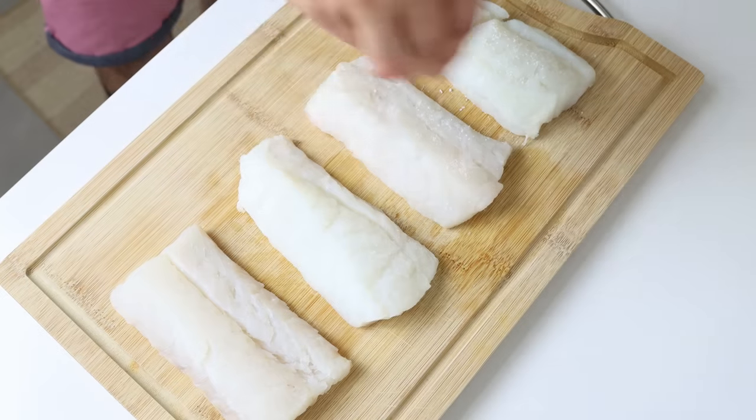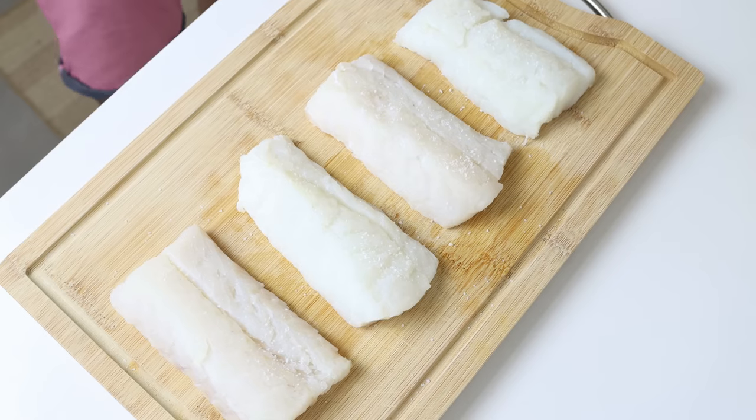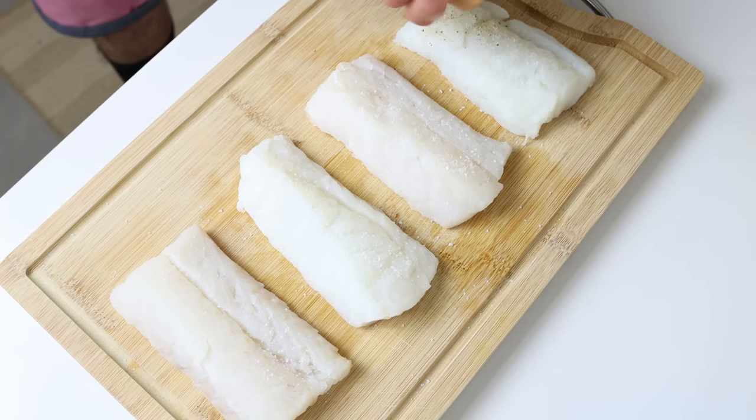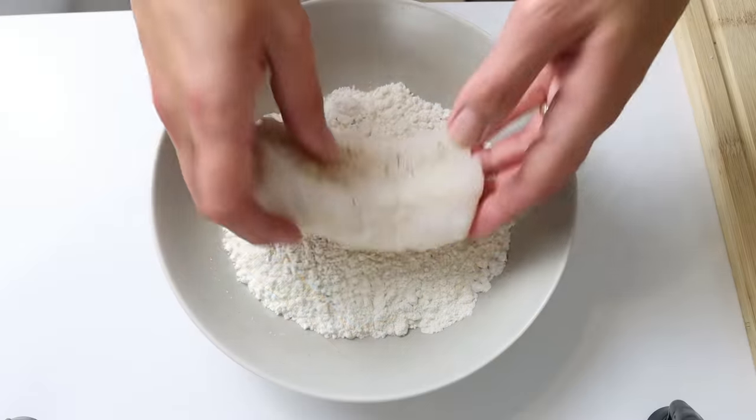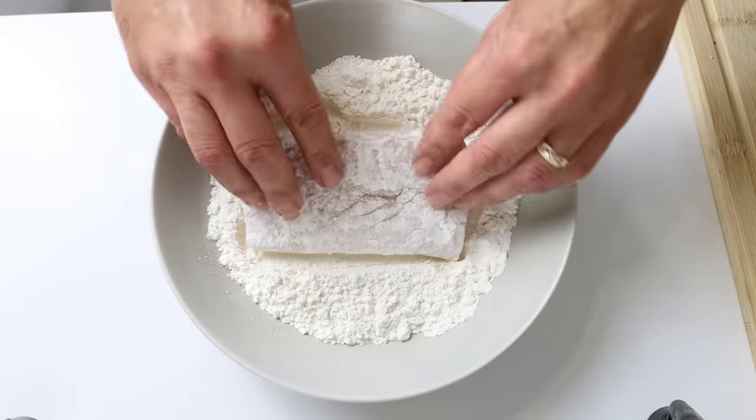Then we'll season the fillets with sea salt and freshly cracked black pepper — you just have to do this on one side. Then we'll coat each fillet in some all-purpose flour, making sure they're evenly coated all around.